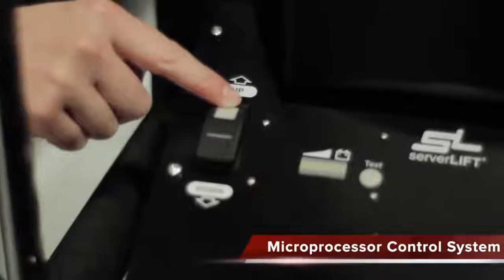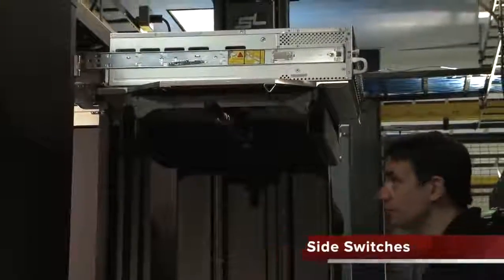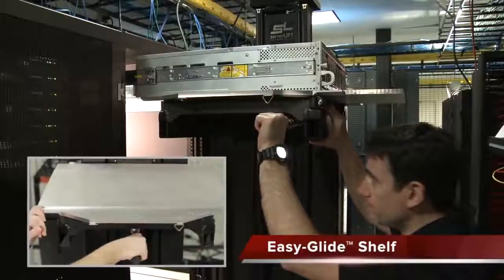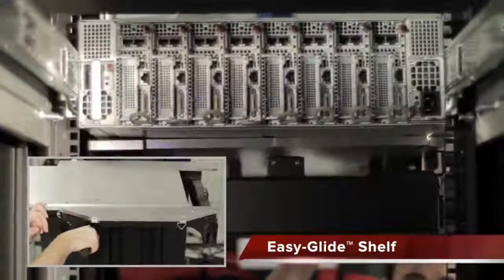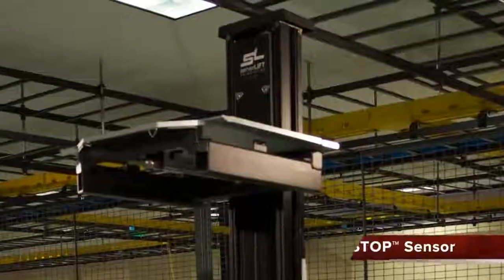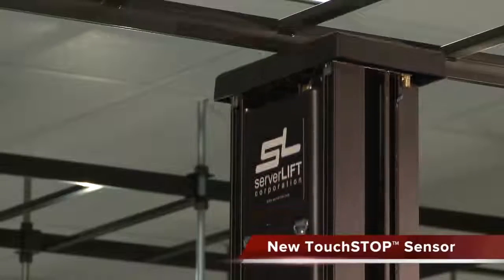The microprocessor control system with dual side switches allows for precise alignment at any height. The lift also includes ServerLift's signature easy glide shelf for seamless installations right into the rack. The new touch stop sensor prevents harmful impact with low ceilings or cable trays.